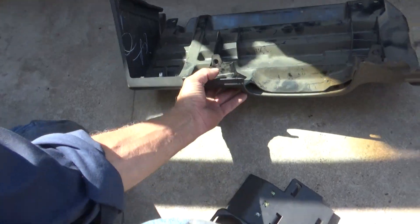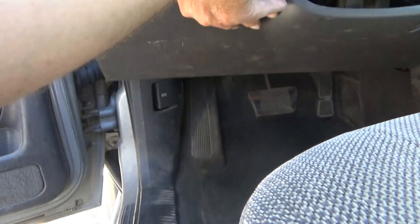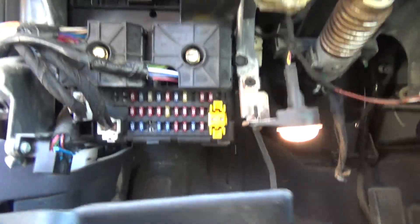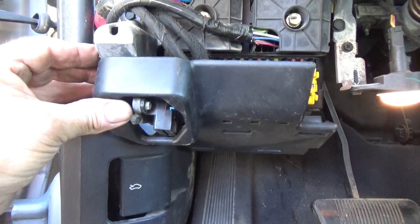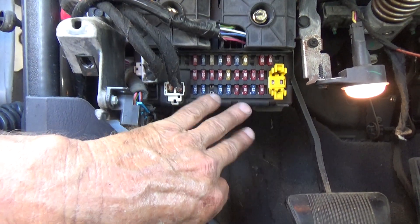This big piece has to come off — it goes under the dash like so. And this little piece plugs into it, or it plugs into this. It covers your port where you plug in your code reader and the bottom of your fuse box.